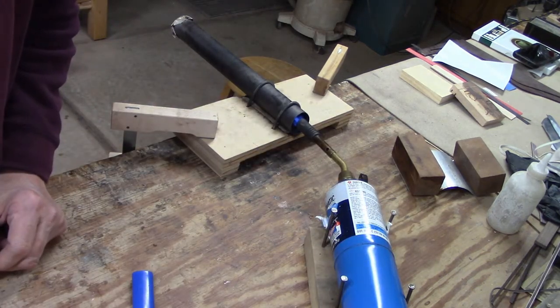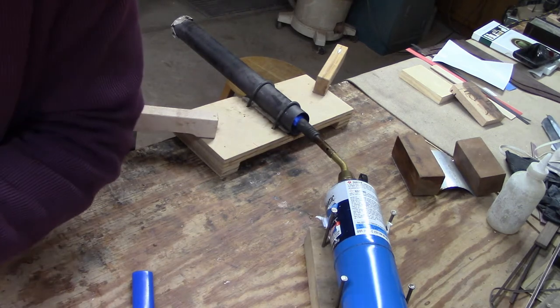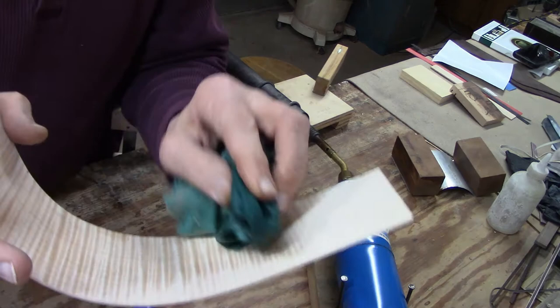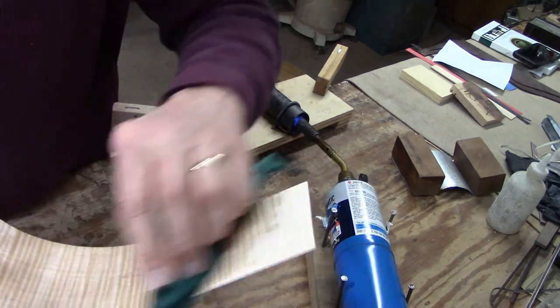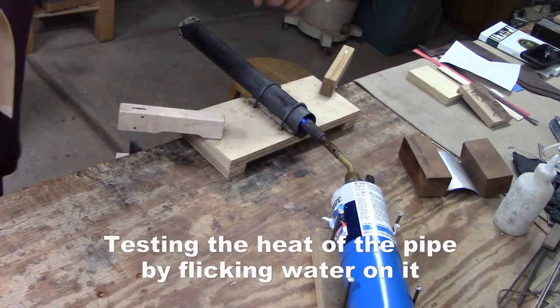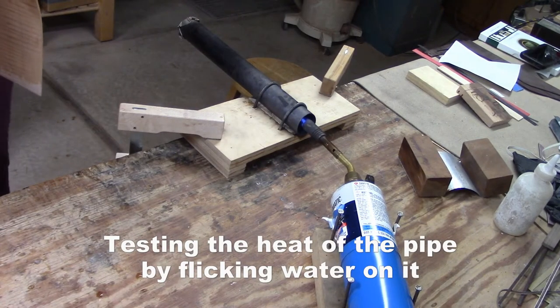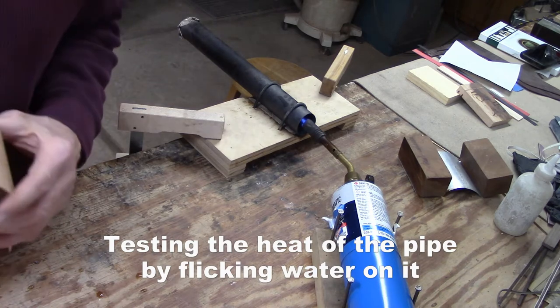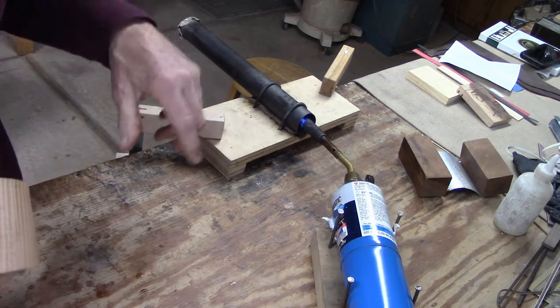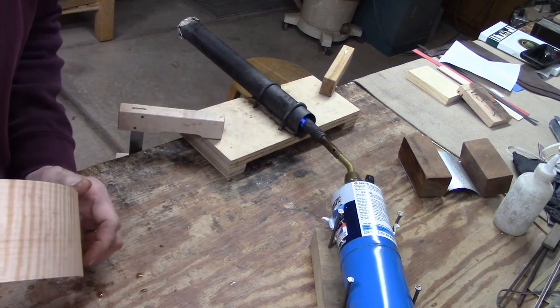I'll let that heat up for a couple minutes. And while it does, I'm going to wet down the maple. Now the water is sizzling as soon as it touches the pipe, so I'm ready to start bending the wood.